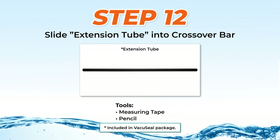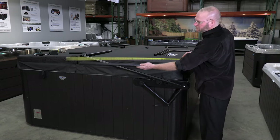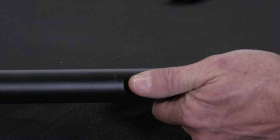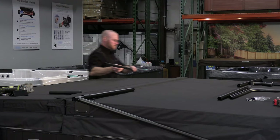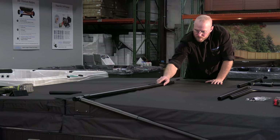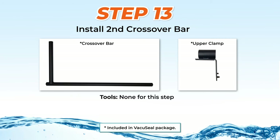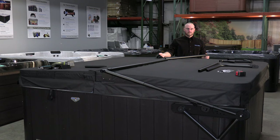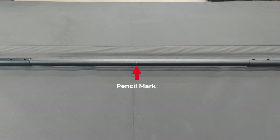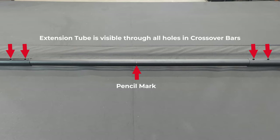Step 12: Sliding the extension tube into the crossover bar. The extension tube is 40 inches long — put a pencil mark at the 20-inch center point, which will assist you later in the installation. Then slide it partially into the crossover bar and leave it unsecured. Step 13: Installing the second crossover bar. Slide the longer side of the second crossover bar through the second upper clamp and then into the extension tube. Just as was done on the first side, position the upper clamp over the slit in the cover. Check that the pencil mark on the extension tube is visible and centered. Leave all parts unsecured.